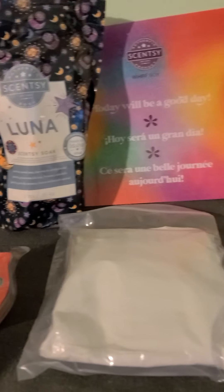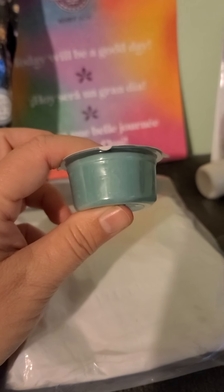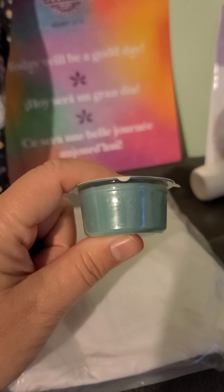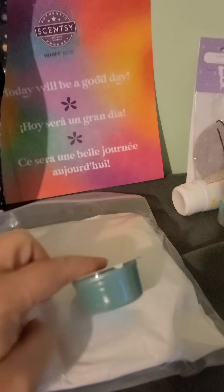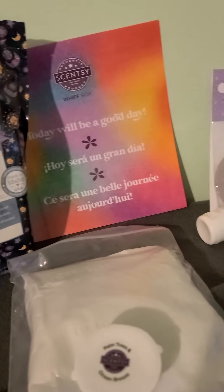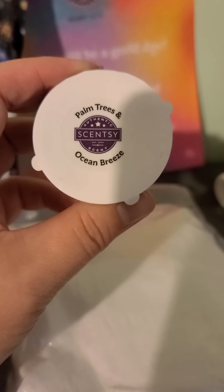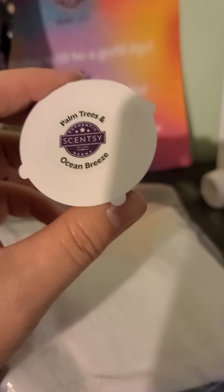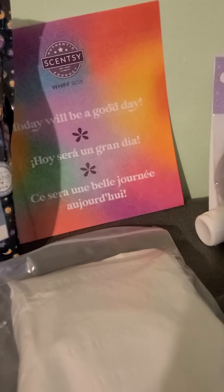And then we have a sample that is actually the equivalent of — if I remember correctly — this little thing right here is the equivalent of three of those cubes. Don't quote me, I'll have to double check on that. But this is the scent of palm trees and ocean breeze, and I believe this is the scent for next month.